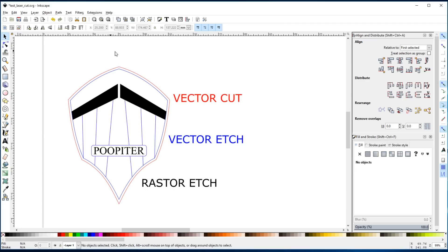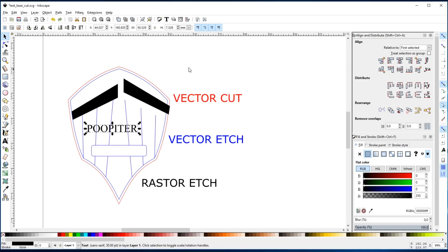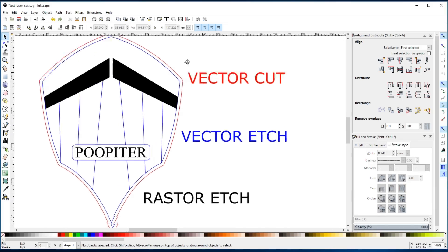So I've separated those operations using different colors. I filled these areas with black with no outline and I filled the text with black with no outline, so that the laser cutter software will know to do a raster on that. The other lines I've just assigned a color so that in the laser cutter software I can assign an operation to those different colors. Finally, some laser software require that your line have a specific weight. For these I've set it to 0.24 millimeters arbitrarily because my software doesn't really care unless it's too small and it just won't show up.